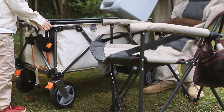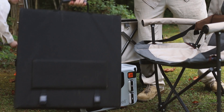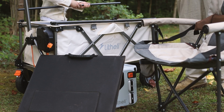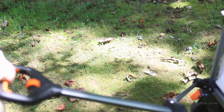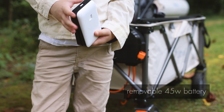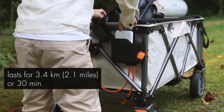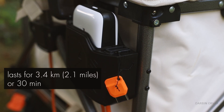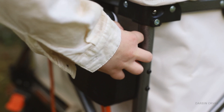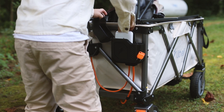If you've ever been pulling a full wagon with a lot of stuff in it, you know it can get heavy, especially on certain terrain and going uphill. With this one you have the aid of electric power. There's a removable battery of 45 watts, which you can use for 3.4 kilometers or about 30 minutes of mixed terrain travel. When the battery is low, you can simply switch it out for a recharged one.